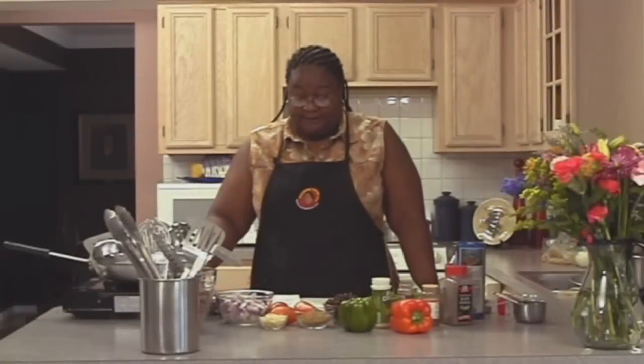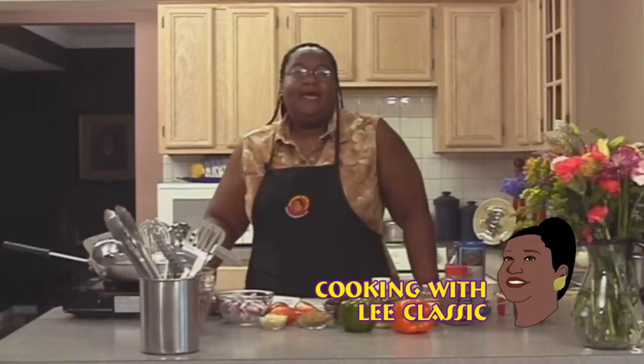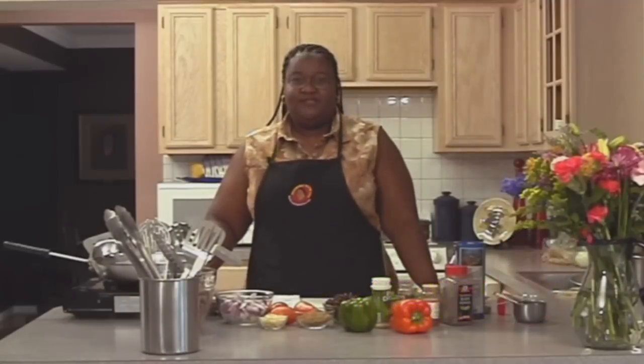Today I will be preparing a Southwestern Chili Carne, and I'm going to tell you what goes into this dish.